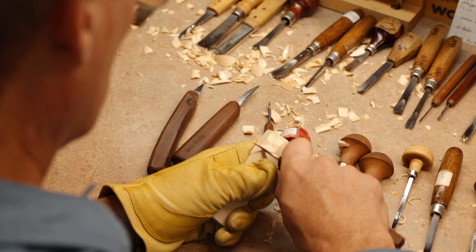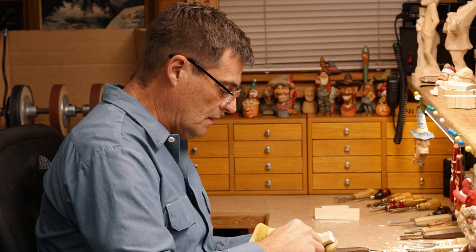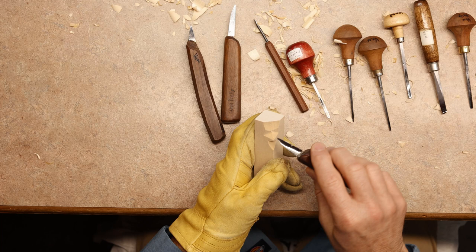Instead of trying to cut across, the grain could give away and go into your finger. If you're like me, I like to eat, so you don't want to do that. Just be aware of where that knife blade is going at all times. Right now we have an eye area, the bridge, and below the mouth.